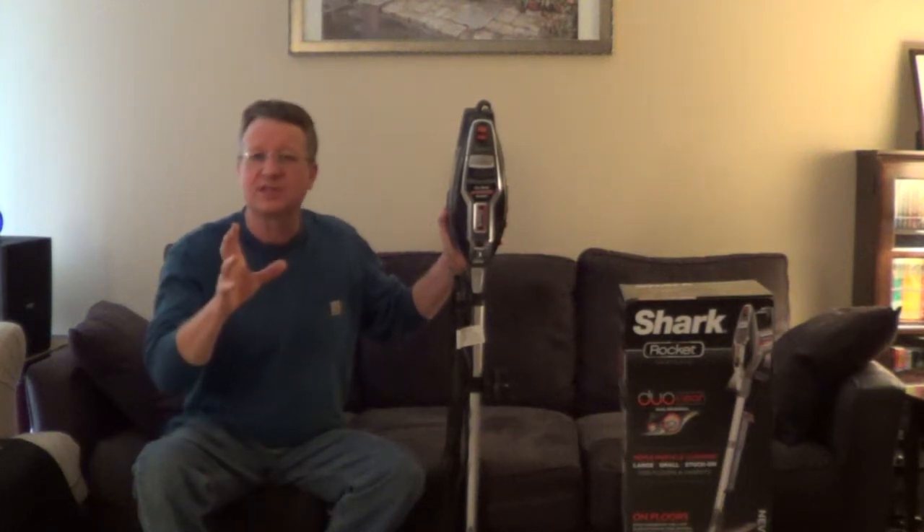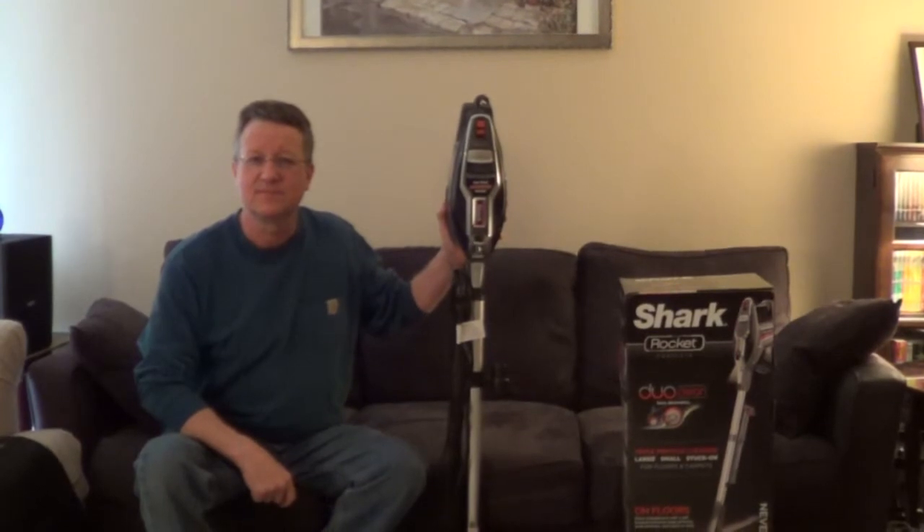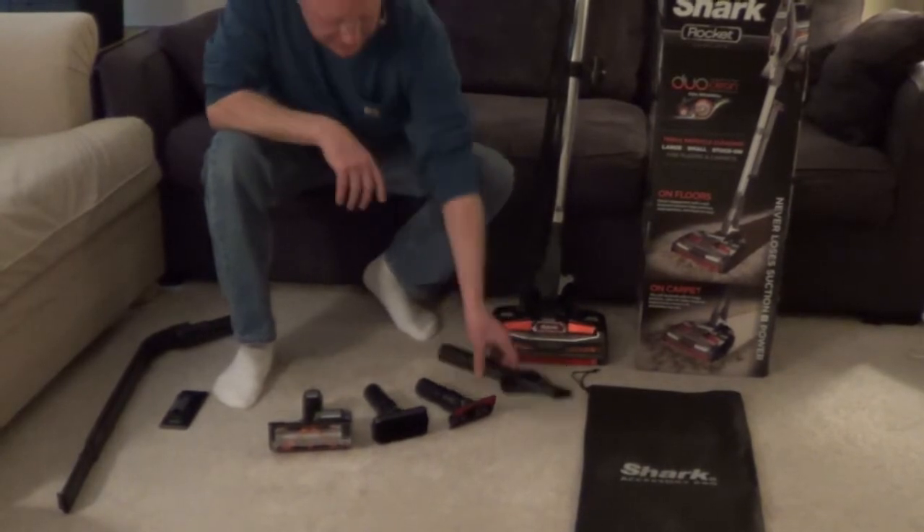The Shark Rocket is an upright stick-style vacuum that converts to a handheld vacuum. This model is the HV382, and it comes with a crevice tool and dusting brush combination.